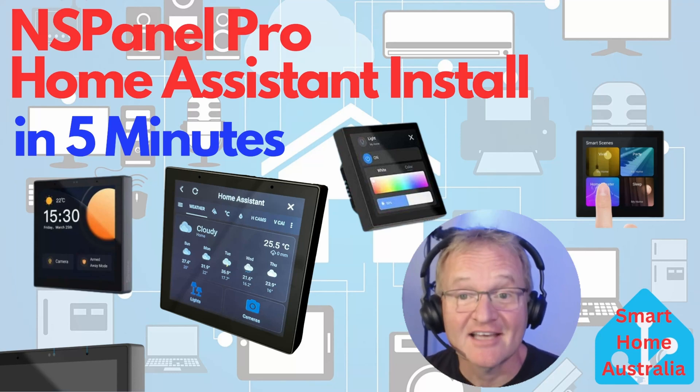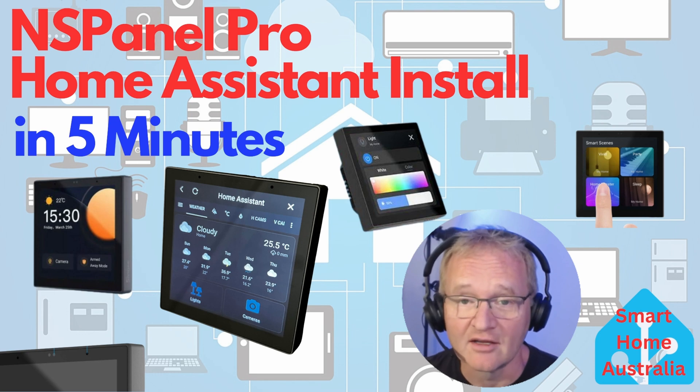Welcome to the channel. In today's video we'll be running through how to get Home Assistant running locally on a Sonoff NS Panel Pro.